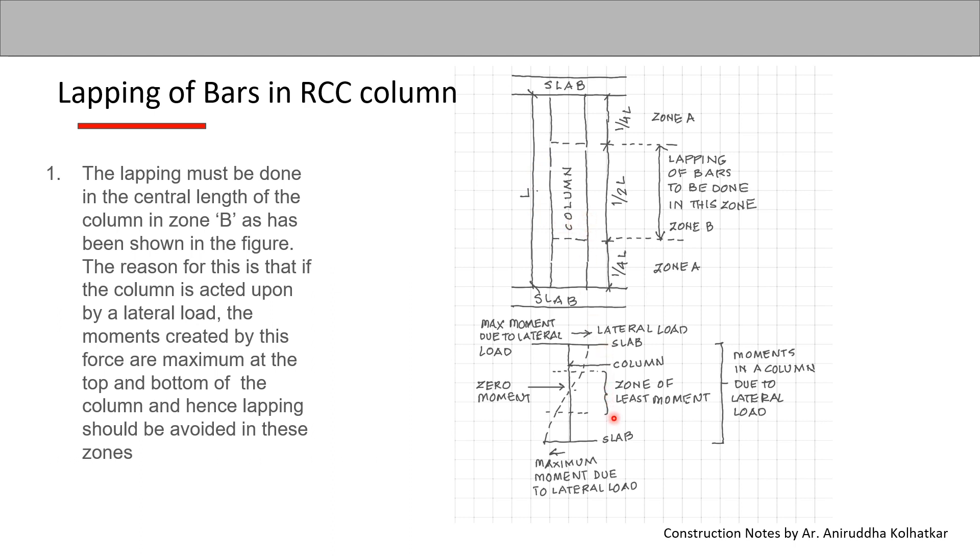If you consider the column acted upon by a horizontal lateral load, the moments created are maximum at the top and bottom points and zero at the center. Since lapping the steel creates a sort of weakness, the lapping should not be placed where there is maximum moment but where there is zero moment.